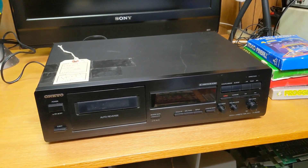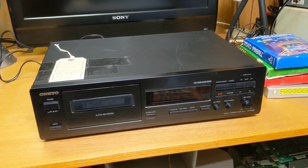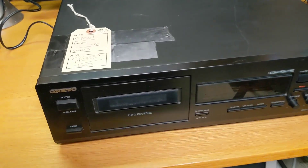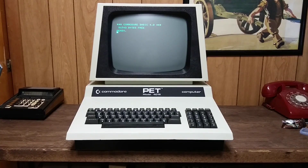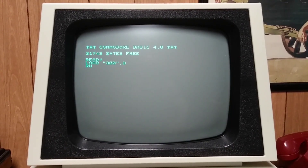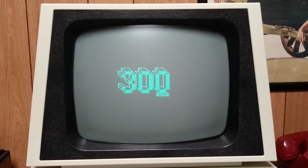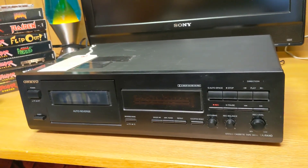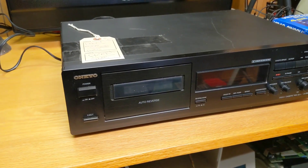Well hello folks. Today I've got a new toy. It is an Onkyo single cassette deck recorder which I got at a local thrift store for the entire price — the whole price — of free. It's in nice shape and I just couldn't pass it up, so I grabbed it and brought it home. It's a little bit dusty but not too bad.